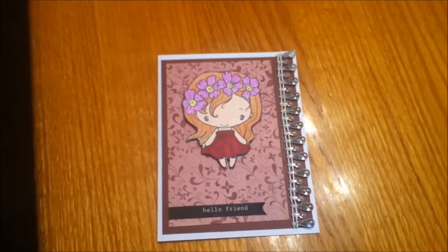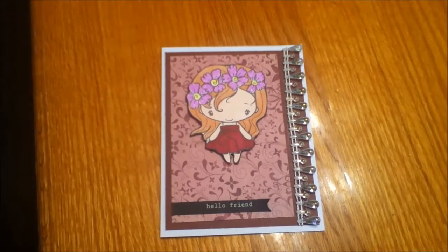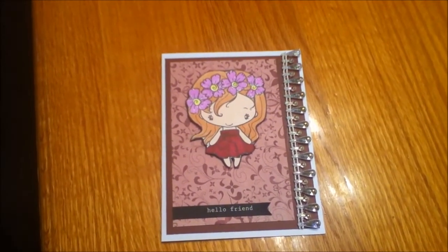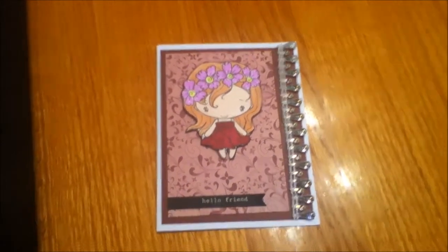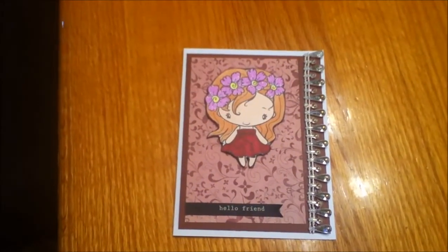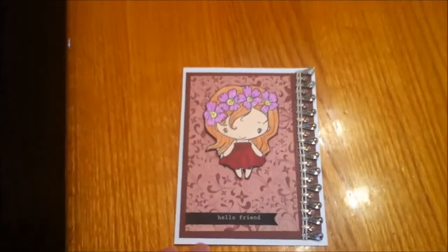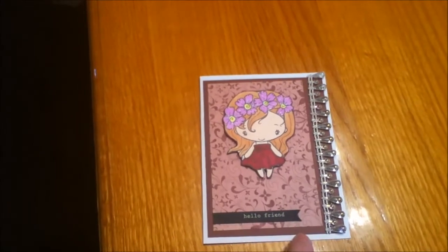This adorable card is going out to a YouTube scrappy friend of mine and I just wanted to share it for Jamie's challenge. Her challenge is ending pretty shortly so you don't have a lot of time. I'll put the link to her challenge giveaway in the description box below.